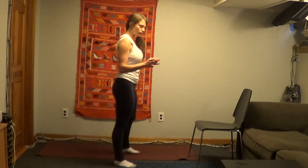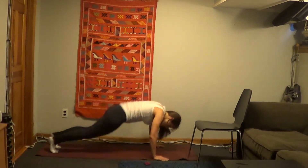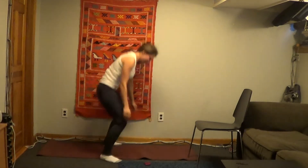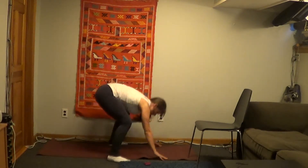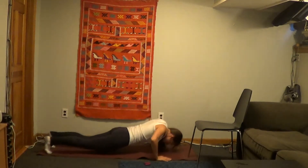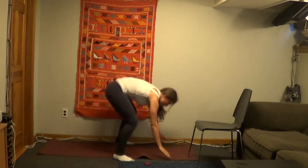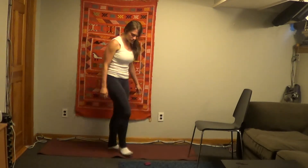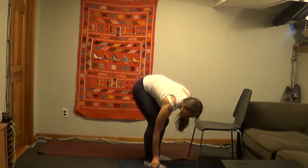Starting with 20 seconds of max burpees in 3, 2, 1, and go. Alright, that was 7 burpees on that round. High knees are next. Let's go ahead.